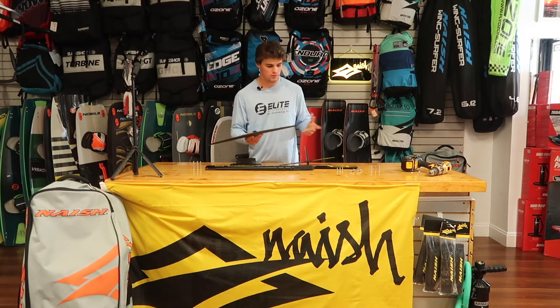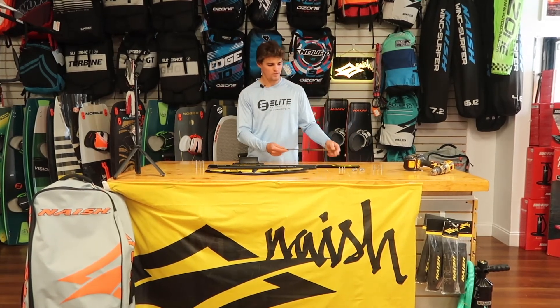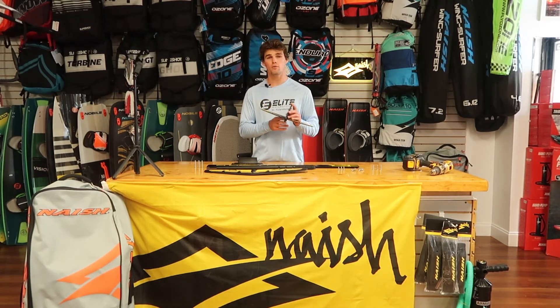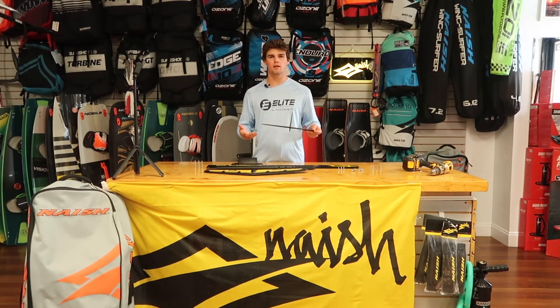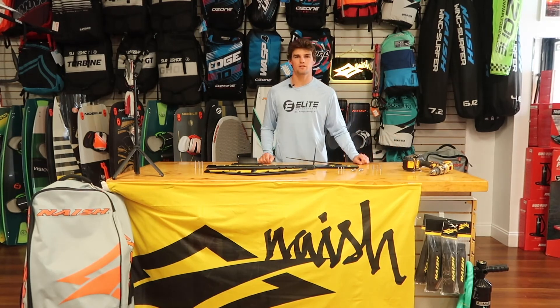Now we're going to throw this together. We've got this stabilizer here with the integrated foil wing, and that's just going to make your turns and going upwind a lot more responsive and feel a lot more comfortable. Let's put this thing together and see what she looks like.